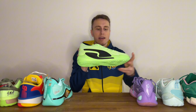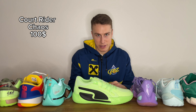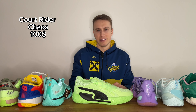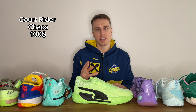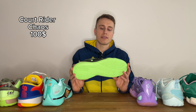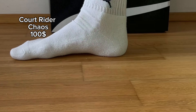The next pair on this list is a pair I haven't played as much with yet — it's the Puma Court Rider Chaos. They come in at $100 retail but are also pretty much on sale everywhere right now. I've seen them go for as low as $65, which is even lower than the Immortality. What do you get from them? Solid traction performance, solid cushion performance, solid support, and solid materials — it's a really solid performer from Puma.